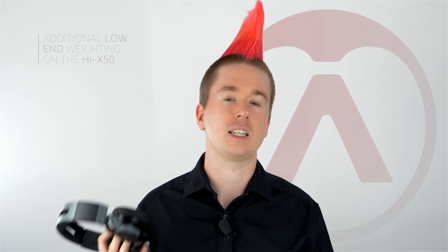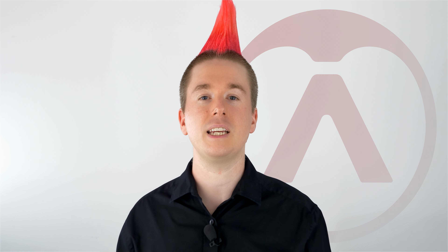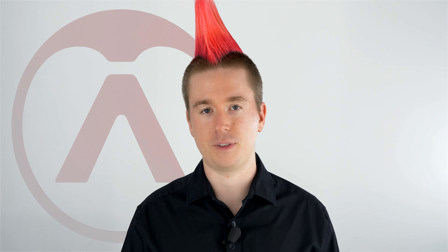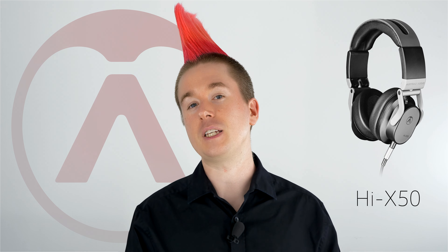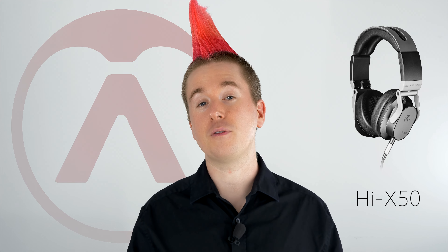Both the Hi-X 55 and Hi-X 50 are critical listening headphones but with different applications. The Hi-X 55 is critical in the sense that you're working on a mix in the studio. The Hi-X 50 is critical for a performance. The Hi-X 55 has a very flat frequency response whereas the Hi-X 50 has an increased low end — that's to get the low end past some of the ambient noise coming in, which would otherwise drown out detail.